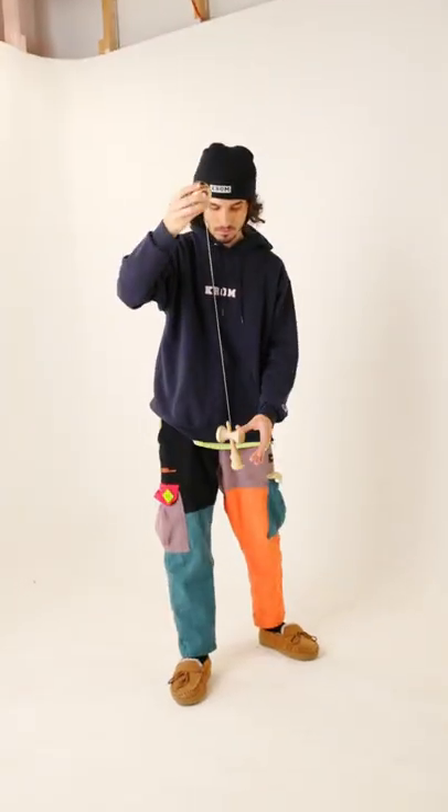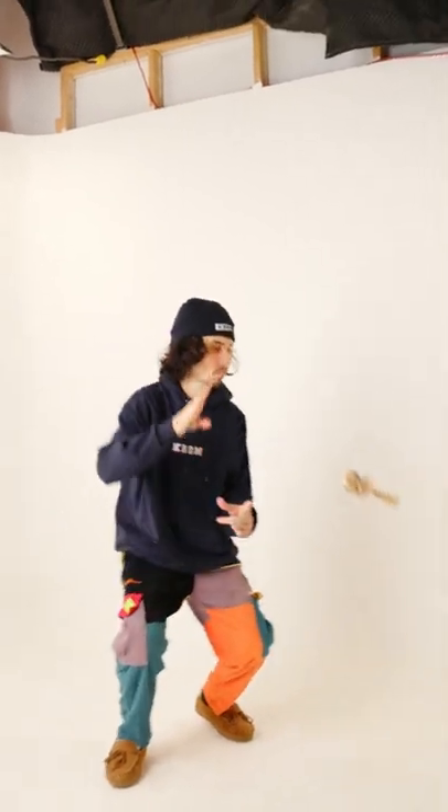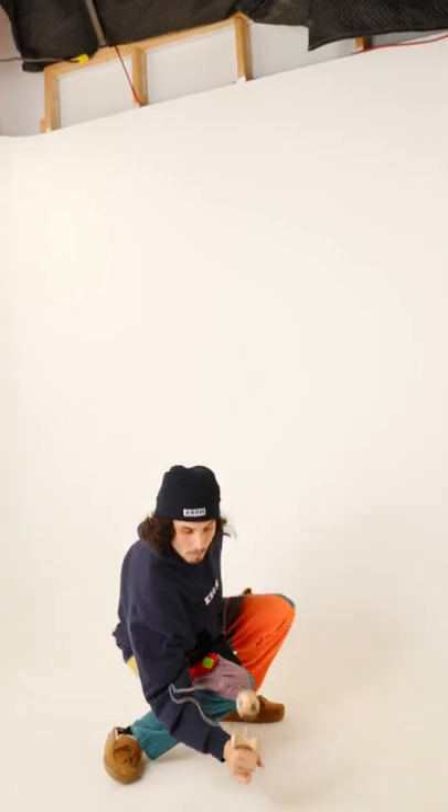The most important part to landing this trick is going to be getting the right grip and the right timing on the ken when it is at the peak of its height. So you're going to turn penguin, let it slap in, pull out, and quickly get a juggle spike.